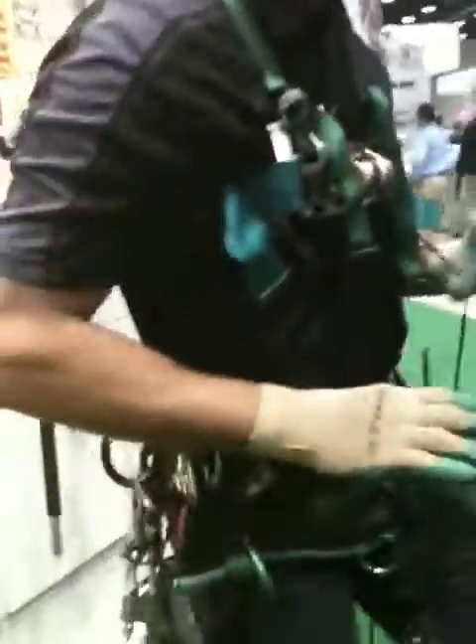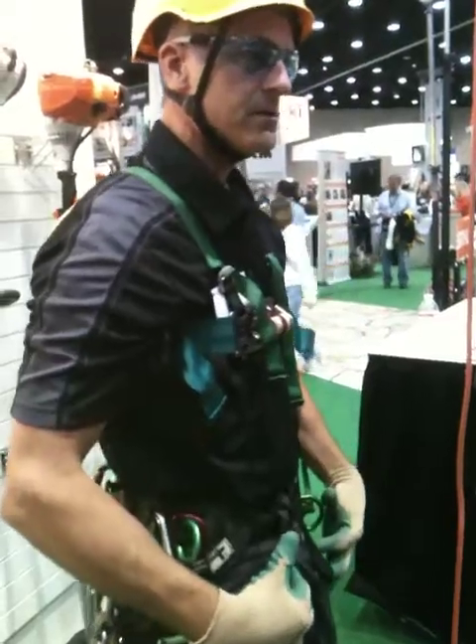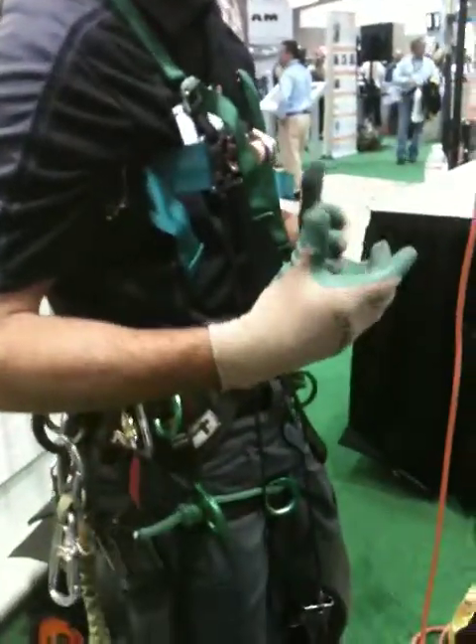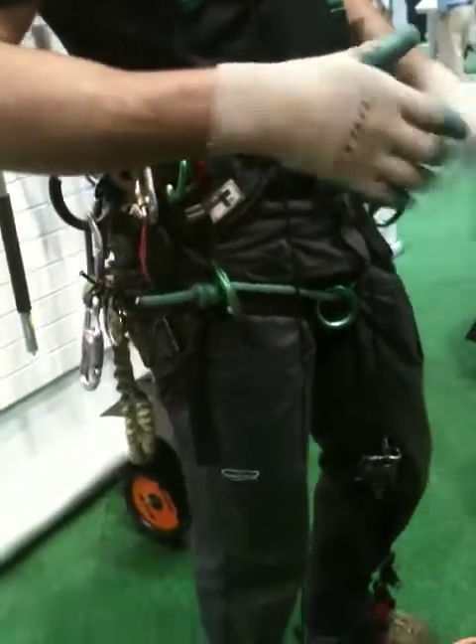These are just pulling them upright — that's all this whole extra stuff is. It looks complex at first, but when you understand that this keeps you upright and these incorporate your legs, that's all you do.